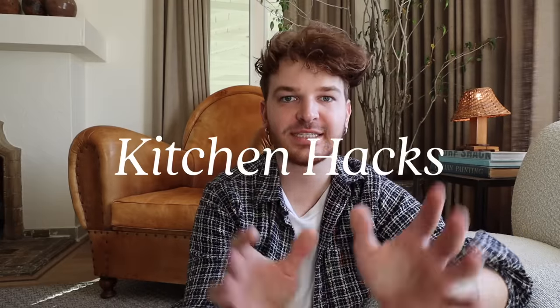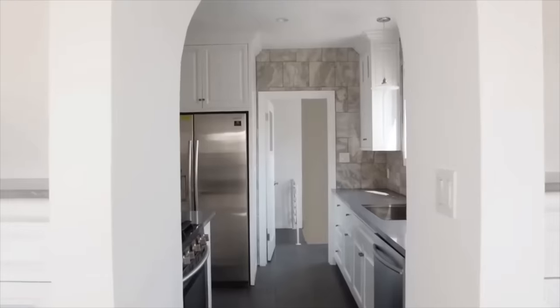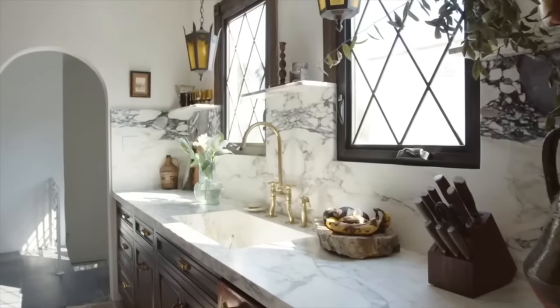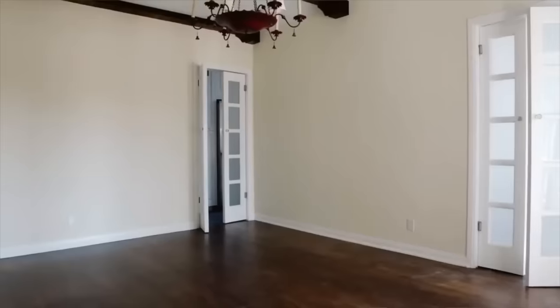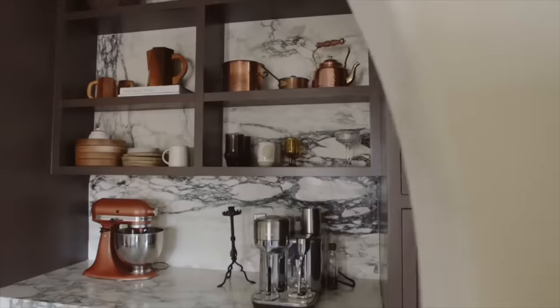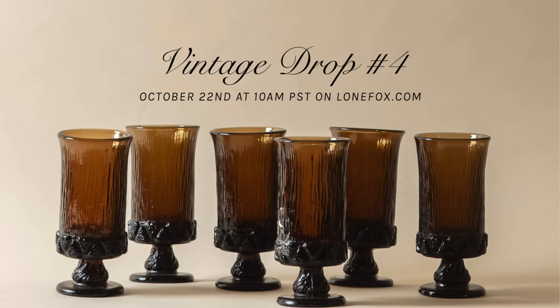Hi everybody, welcome back to my channel. Drew here from Lone Fox, and today we are talking all about kitchen hacks — little things you can do, tweaks you could make to your kitchen that you might not have thought about. Things you can add even if you are planning an upcoming kitchen renovation, or if you're a designer working on one. I purchased my home about a year ago and did an entire kitchen renovation from top to bottom, and I'm sharing those 10 hacks today.